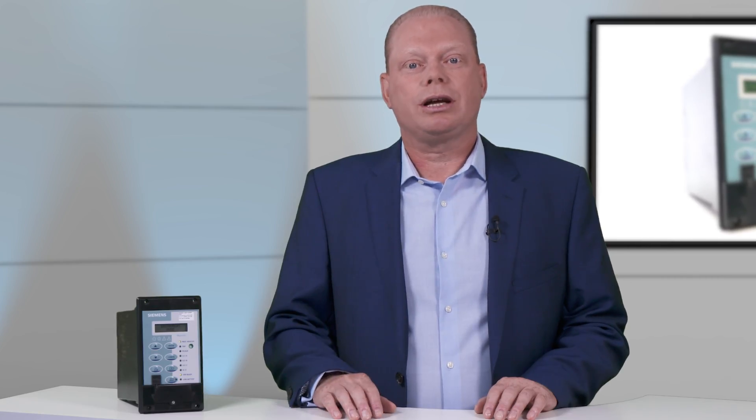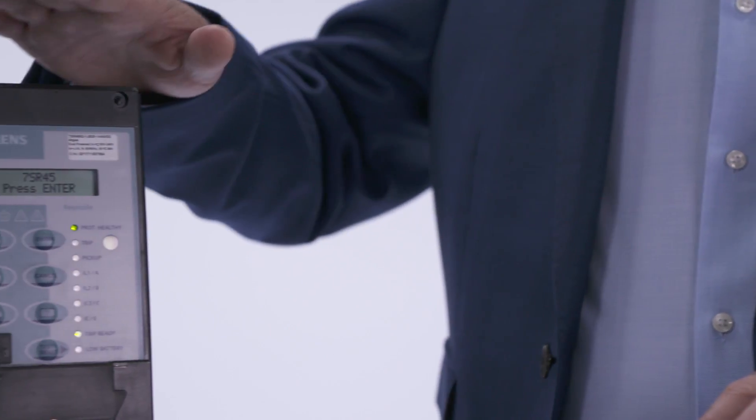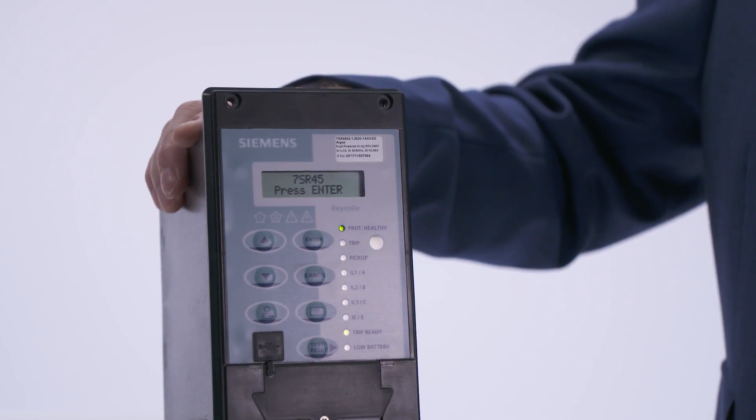Let's take a closer look at the 7SR45 hardware. The 7SR45 device is 4U high and size 4 width with a molded enclosure. The front of the device includes a display and push buttons that can be used to program the relay and view fault records and instrumentation.